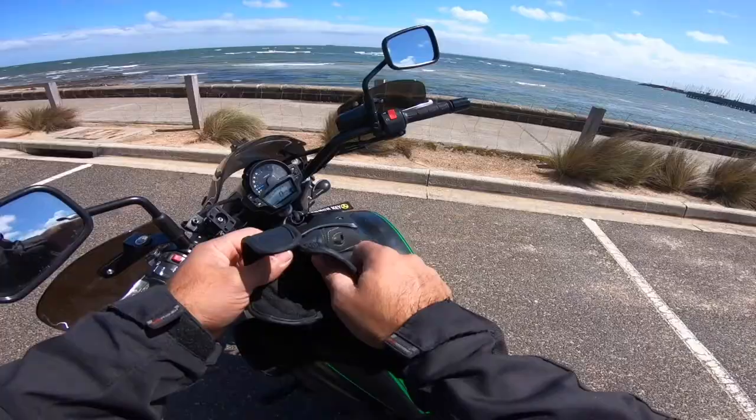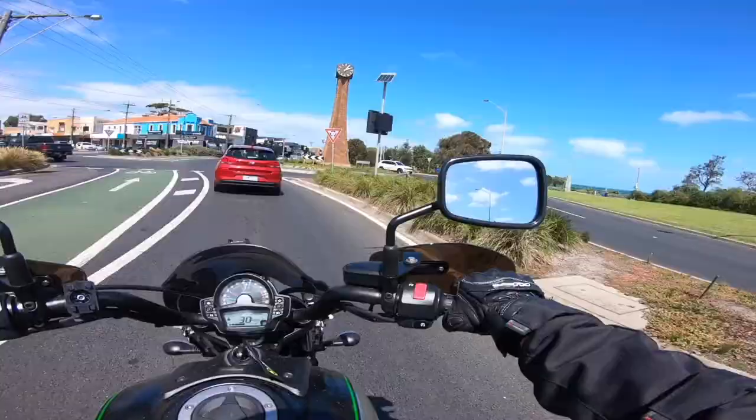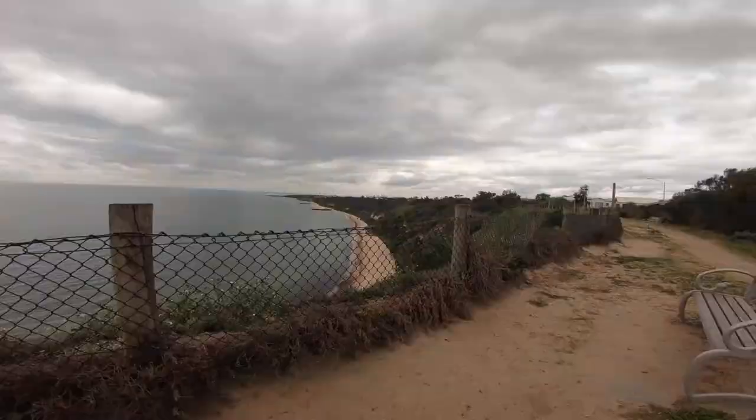In this video I'm going to show you all the mods that I've done on my Kawasaki Vulcan S. Hey guys and welcome back. My name is Vinny and you're watching V-Ride, and now I'm going to show you all the mods that I've done on my Kawasaki Vulcan S.